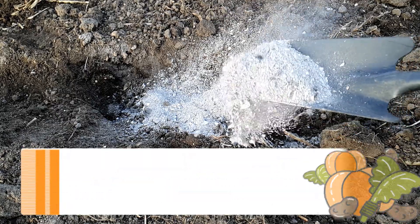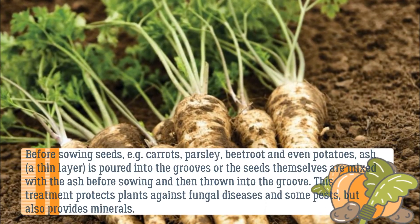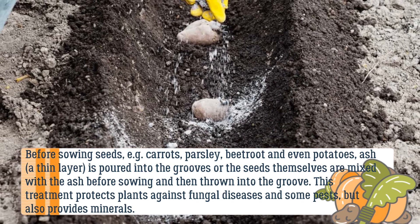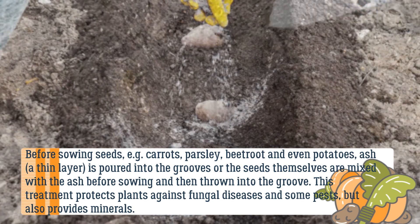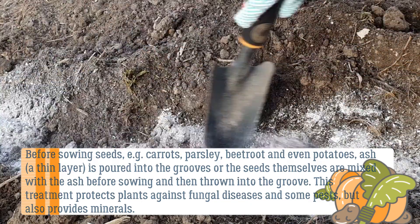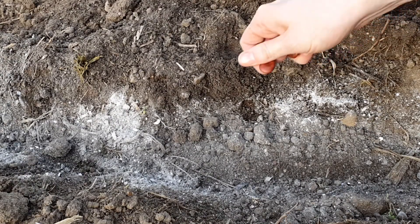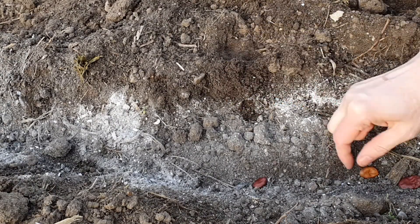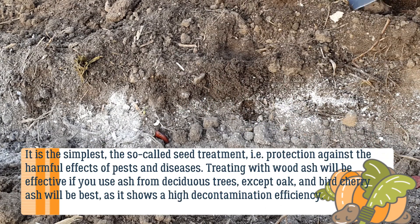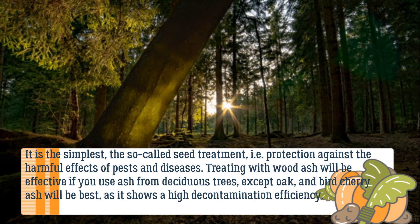Ash favors the development of microflora, especially nitrogen-fixing bacteria. Before sowing seeds — for example carrots, parsley, beetroot, and even potatoes — a thin layer of ash is poured into the grooves, or the seeds themselves are mixed with ash before sowing and then placed into the groove. This treatment protects plants against fungal diseases and some pests, and also provides minerals. It is the simplest form of seed treatment — protection against the harmful effects of pests and diseases.